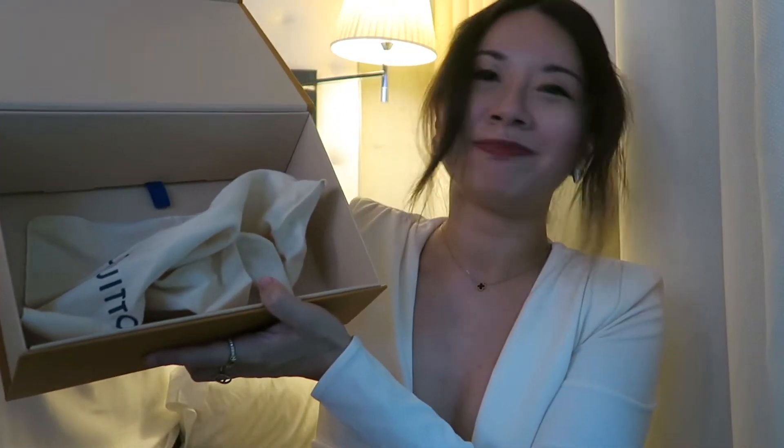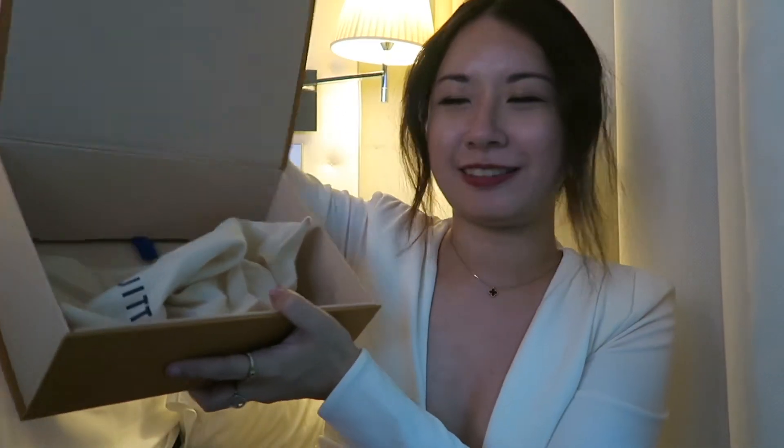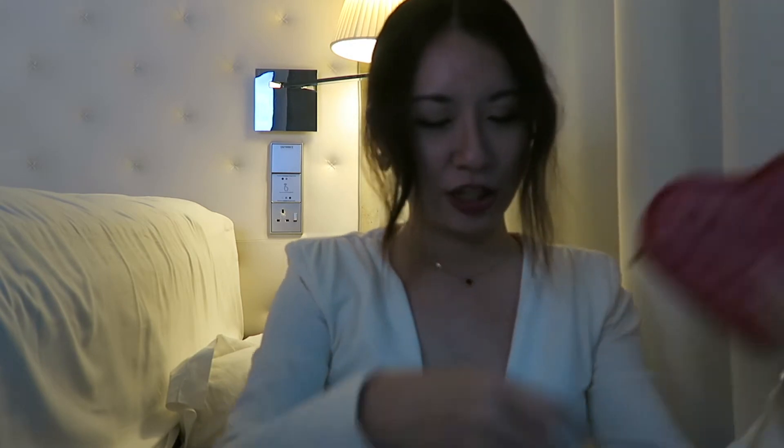I don't really like Louis Vuitton's packaging because it's like super no effort — it's literally just the box and then the dust pad inside. It's not like Dior's packaging or Chanel's packaging, so I really think they should improve on their packaging.